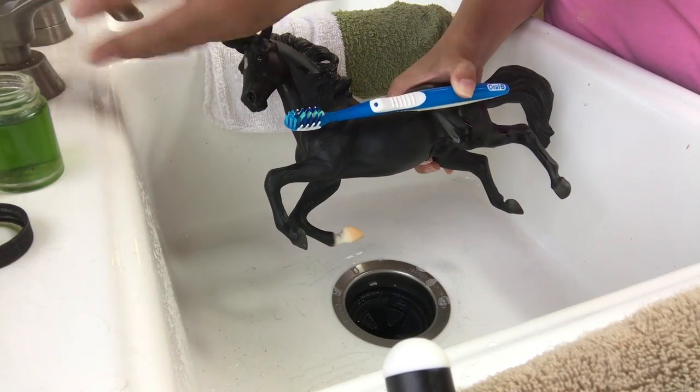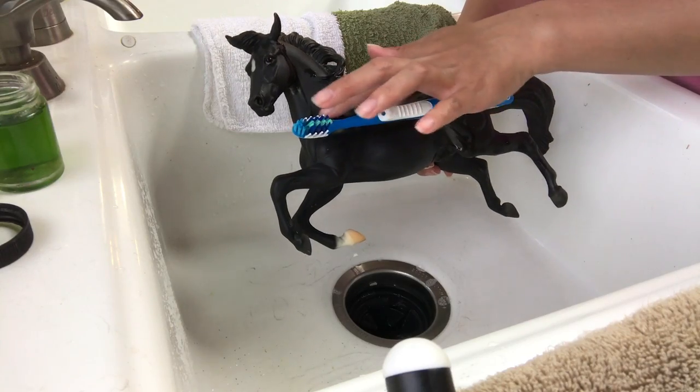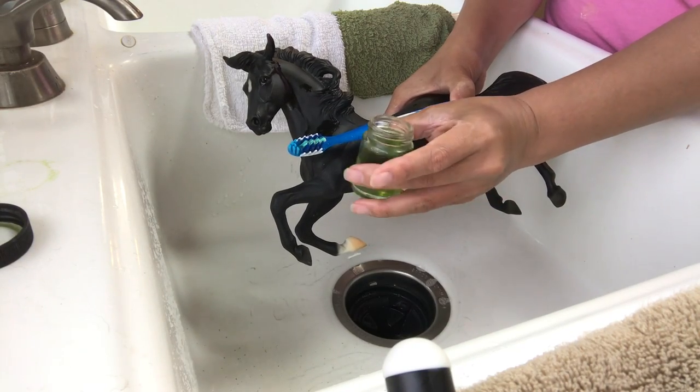In here is just plain Dawn dish soap — that's what's in here. I don't have the bottle to show you, but it's just the liquid dish soap that you use to clean dishes. And this little bottle here has Simple Green cleaning solution in it.